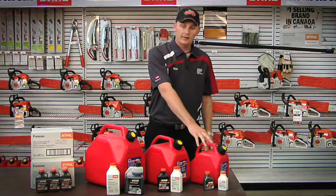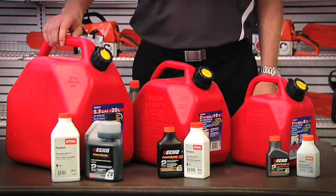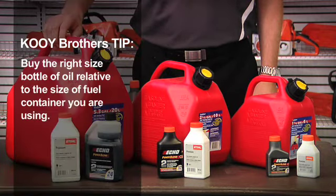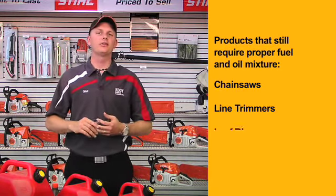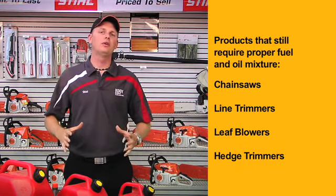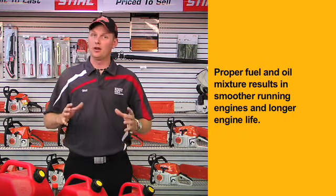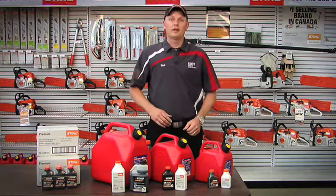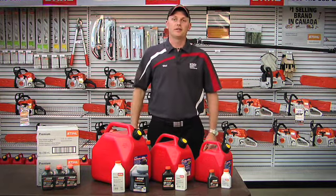It's either going to come in a 5 litre, 10 litre, or 20 litre jerry can. There are still a number of products on the market that require proper fuel and oil mixture — we're talking chainsaws, line trimmers, leaf blowers, hedge trimmers. All these products require proper fuel and oil mixture. It's going to result in smoother running engines and longer engine life. Buy the right size bottle for the right size jerry can and you'll have the perfect mixture every time.